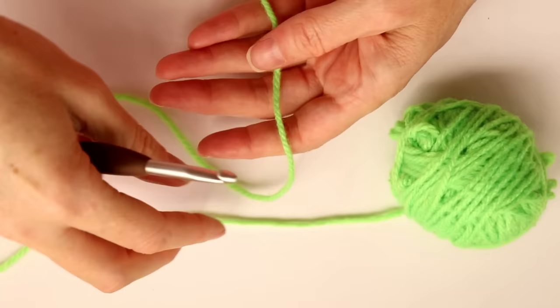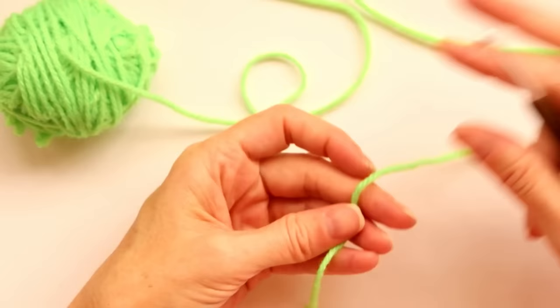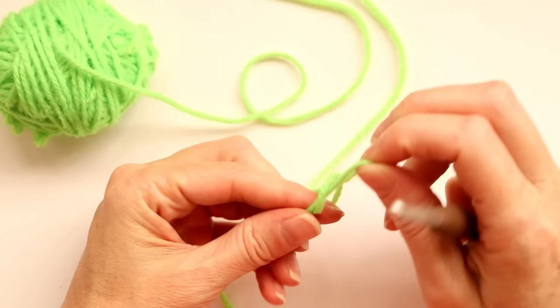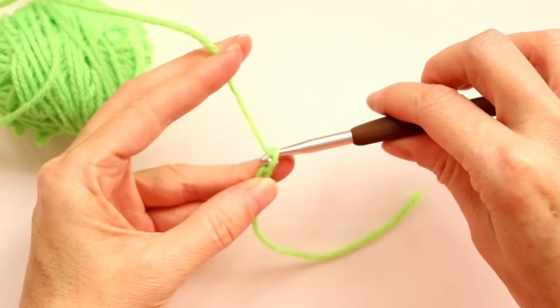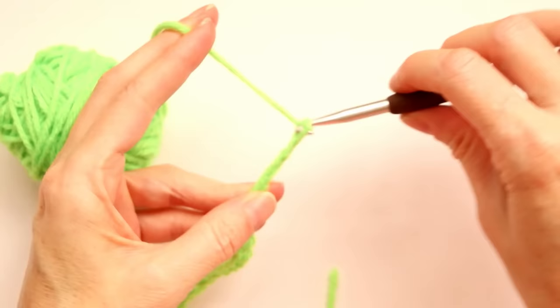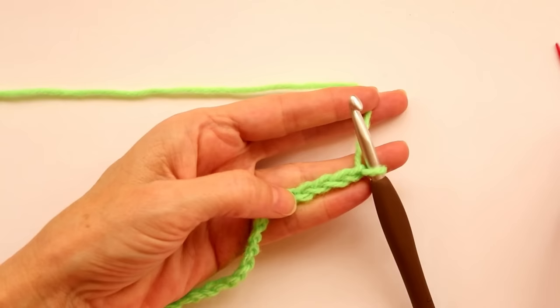Start by making a slip knot. I make an X on two fingers, poke it through on the back side, pull it up and down, shrink it, and put it on my hook. Now do your chain 24 — just push your hook onto your yarn, bring it up, turn it, and bring it through. Count to 24.